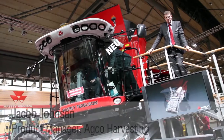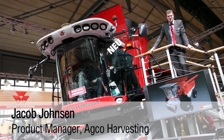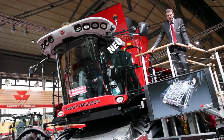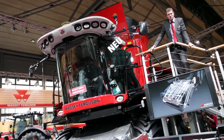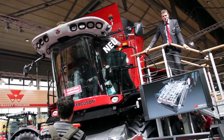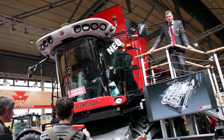Hello, my name is Jacob Janssen. I'm the product manager for Massey Ferguson harvesting in Germany, and I'm here at the Agritechnica show in Hanover, Germany 2011. I'm going to take you through the Massey Ferguson 4-chair rotary combine 9530.